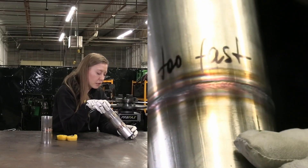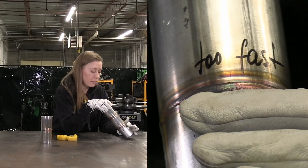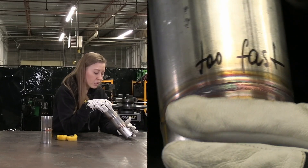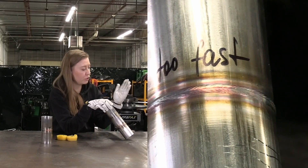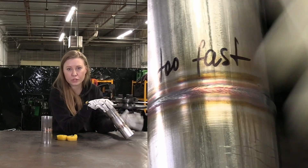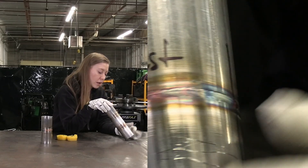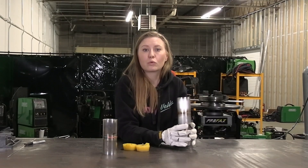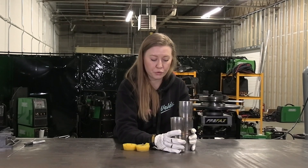That fast weld is probably going to fail if you put it on a car or something like that. The gas coverage is also pretty bad, because when you move too fast the weld behind your cup cools too quickly and doesn't have enough time to be covered by argon. That's the difference between the right positioner speed, too slow, and too fast.